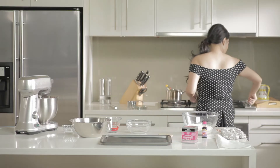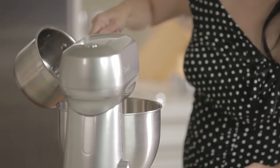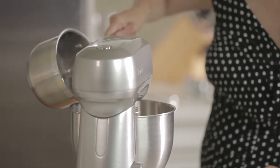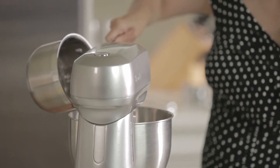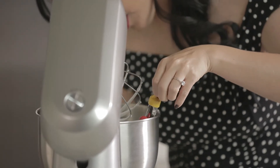So this is ready now, so we turn this back on. Slowly combine the syrup with the egg whites until the mixture reaches 50 degrees Celsius, and again you can use your candy thermometer to check.